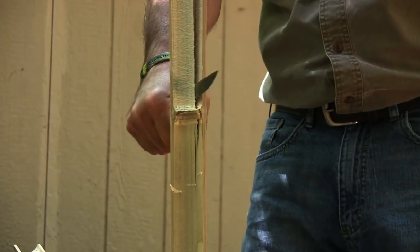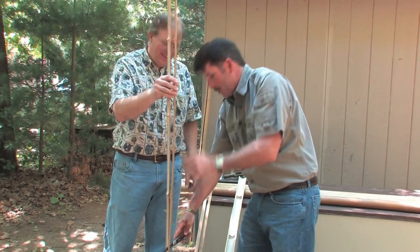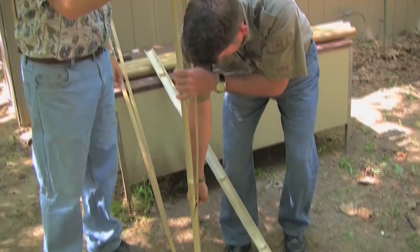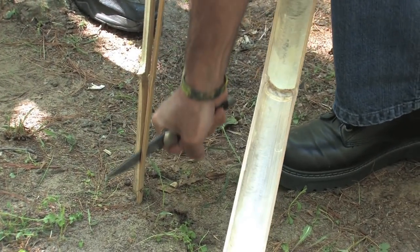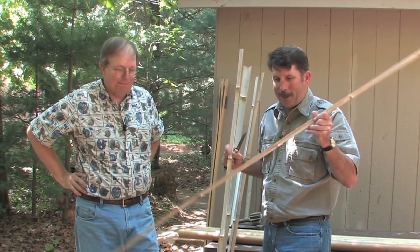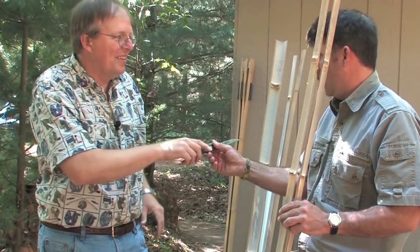A little bit off. Holy cow, that's tough. It started big up here, now it's getting smaller. Is that a good sign? No. Wow, that kind of turned out really bad. What do you do with the bad stuff? Burn it. Well, let us show you how it's supposed to be done.